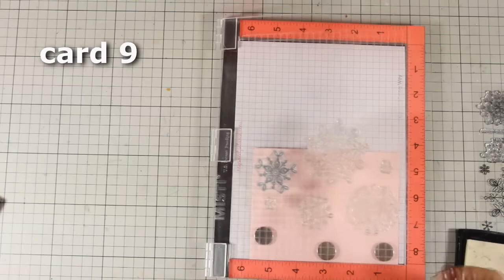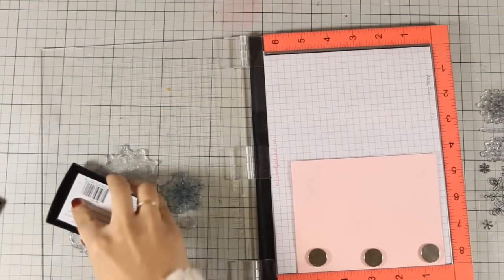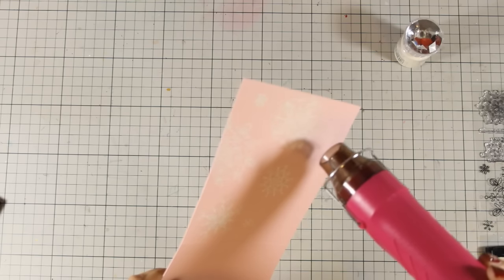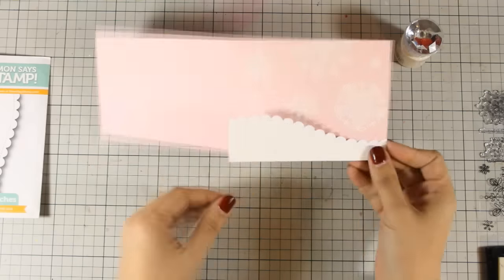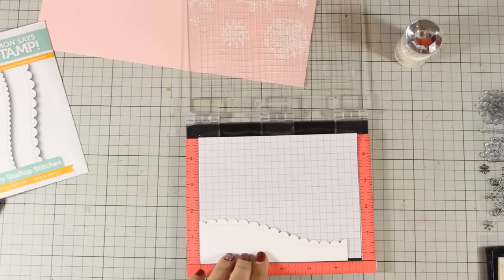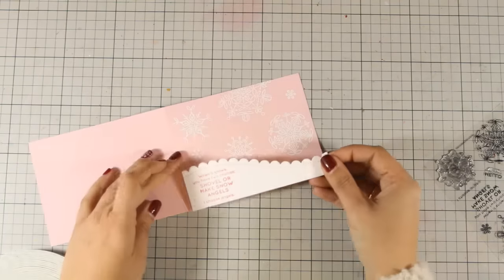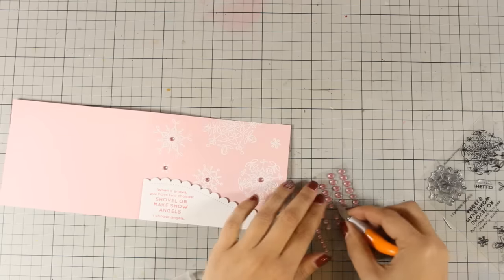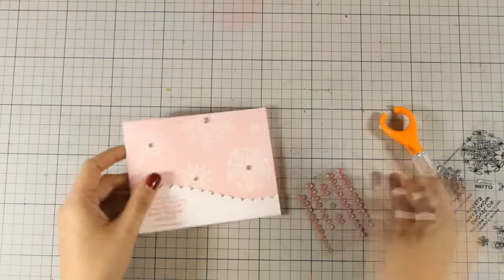For the ninth card, I work directly on the pink cardstock card base, creating a cluster of snowflakes stamped with VersaMark and then white embossed. I also prepare a panel for the bottom of the card using Simon Says Stamp dies to create a scalloped edge — there is enough space to stamp the sentiment. For the sentiment I use 'teeny bikini' dye ink by Simon Says Stamp, stick the panel with foam squares at the back, and embellish the snowflakes with gems. That finishes this card.